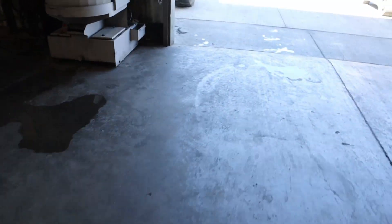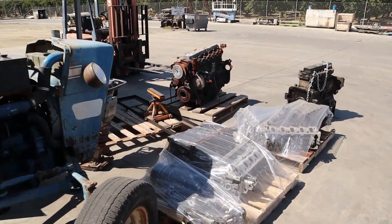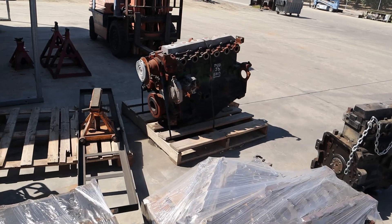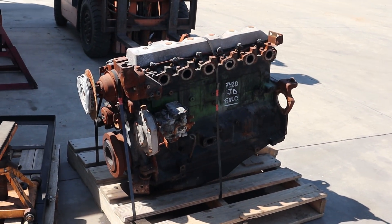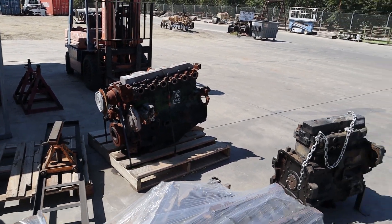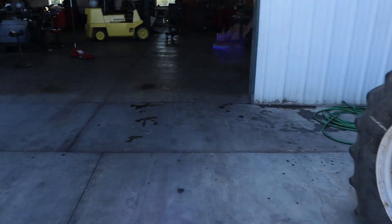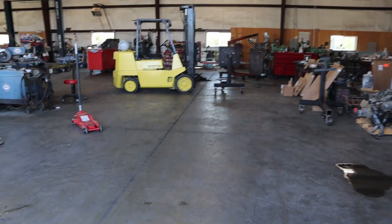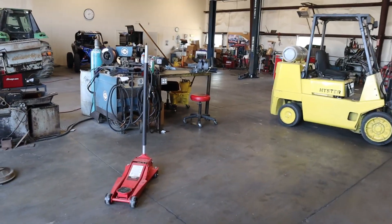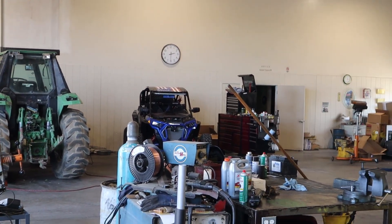I've already got a new block for it — new to me, that one right there. This one was on fire, but we'll get it torn apart, use the block. Then I've got that one to take apart — four cylinder, two more V10s on hand. Lots to do. There's a fun customer's vehicle, but no, we do not do side-by-side repair.